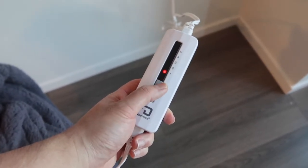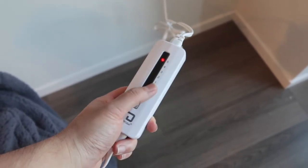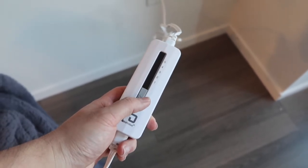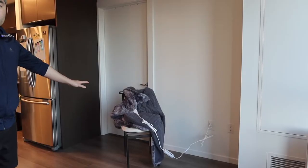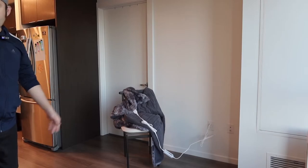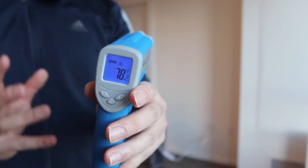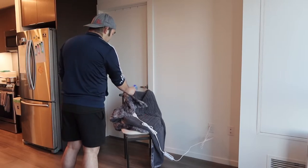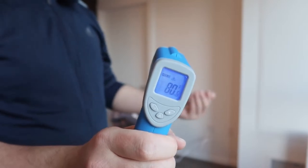If you want to change the different heat temperature you press the button - one is the lowest and five is max. If you press it one time that turns it off. Another way to turn it off is to unplug the cable. Now let's check the temperature again - it's now 78 degrees, so it's slowly starting to heat up. Checking again now it's 80 degrees, so it will slowly get hotter and hotter.